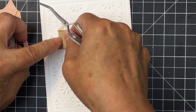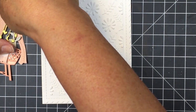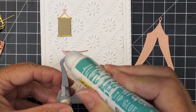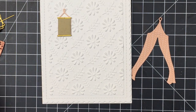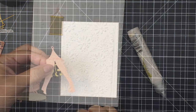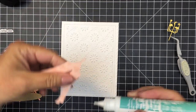Now I'm going to start thinking about creating this little scene and where I want to place things. I'm also thinking about where the sentiment is going to go on the front of the card as I'm laying this design out and figuring out where I want all of these pieces to go. I just have one last little piece to add, cut from some darker peach colored cardstock to coordinate with that pattern paper. Now I can start to assemble things.